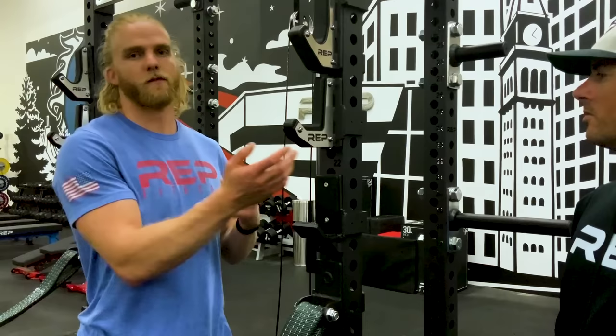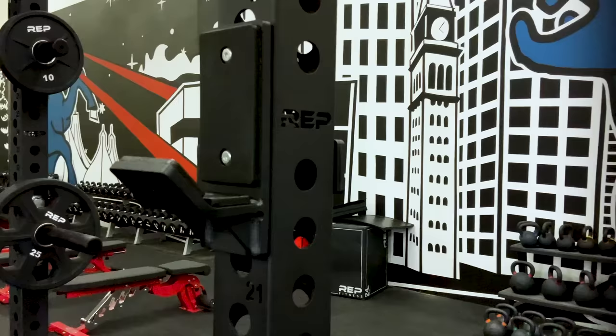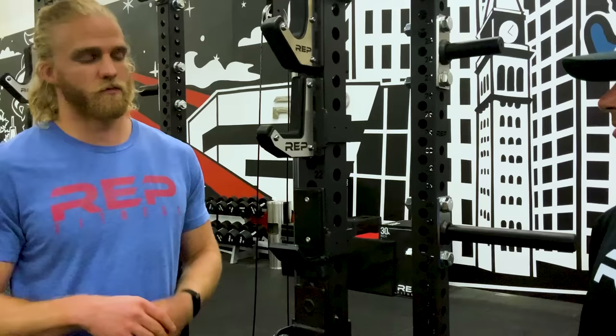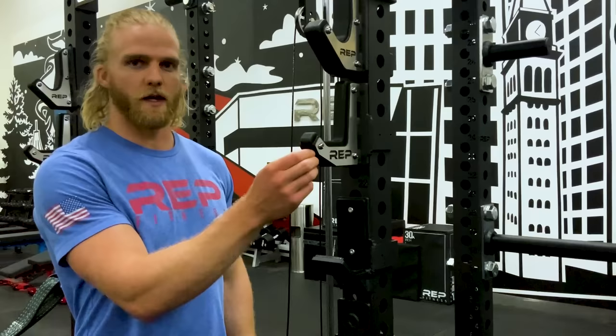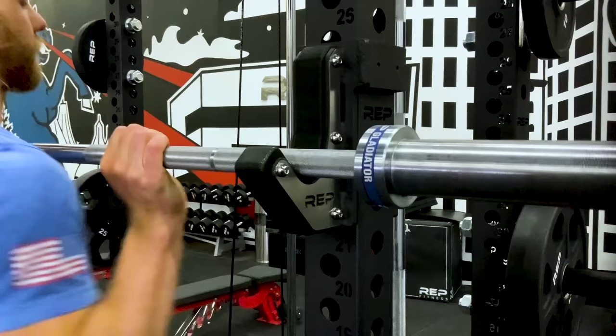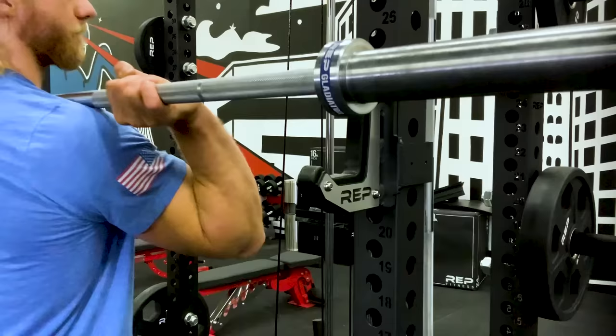The flat sandwich J-cup offers the most protection for your barbell. On the underside of the standard J-cup it's bare steel, so if you accidentally hit the bottom during a bench press or squat, it's metal on metal — not ideal for your barbell. Both the flat and rounded sandwich J-cups have exposed urethane on the underside. The difference between them is the rounded sandwich keeps your bar where you left it, while the flat sandwich allows a bit more room to roll the bar in and accommodates specialty larger-diameter bars.